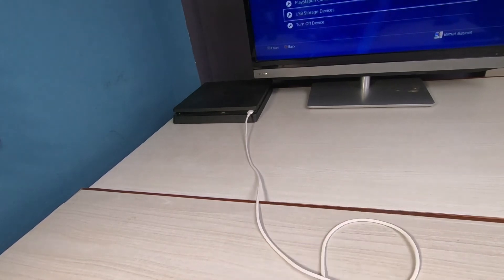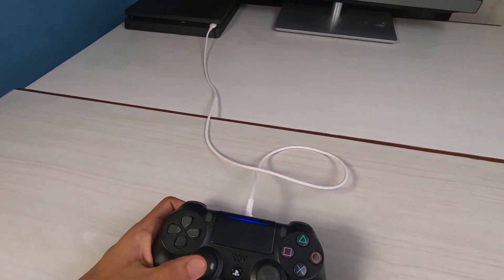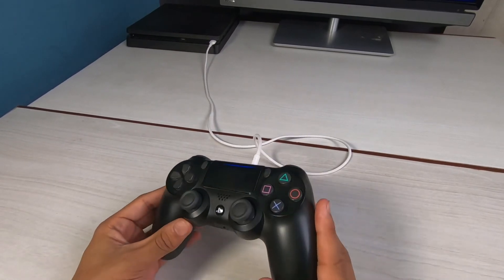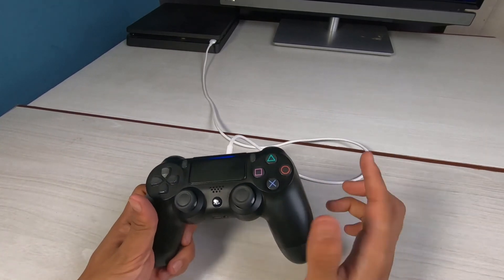I'll show you my console — as you can see, our console is on the left-hand side of our PlayStation TV. Connect the USB cable into the PlayStation's USB port, then simply press the PS button on your controller. Once you press it, you'll be able to see on your PlayStation that the controller has successfully connected.